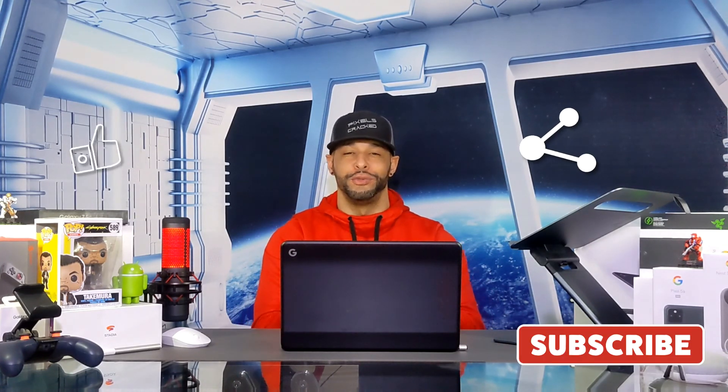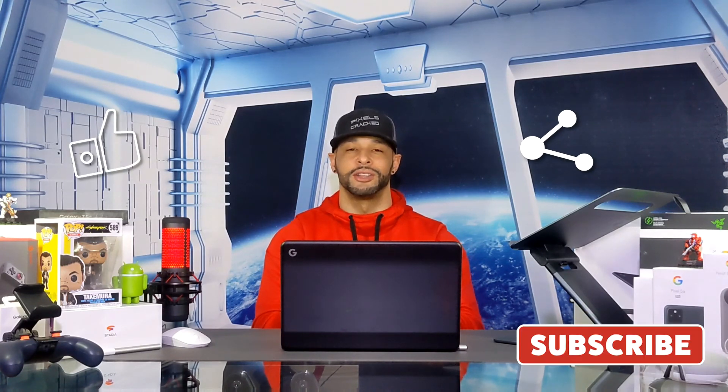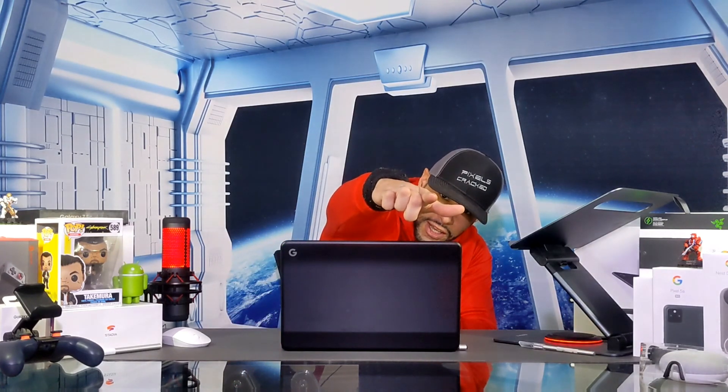As always, thanks for watching, and may the universe flow in your favor. Until next time, Leon checking out.